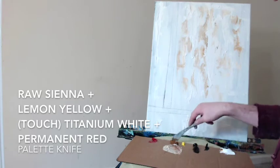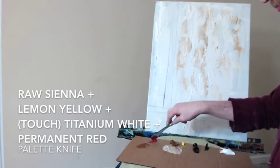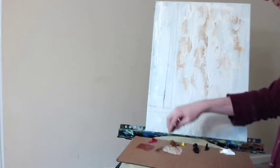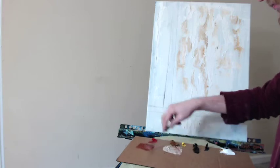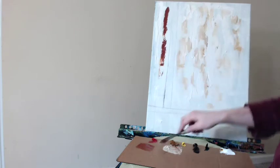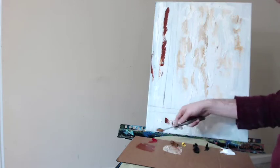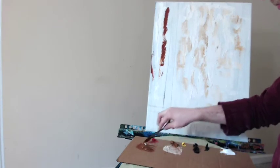We're going to mix together here some raw sienna, the lemon yellow, the titanium white, and a touch of the permanent red. I say a touch of the red, but we're actually going to keep adding it in until it's pretty red — a brownish red color. This is going to be the bottom most layer and then it would also be on the left hand panel. You can see I have some lines already drawn in with pencil marks, loose sketching of where I want the dark colors to be. I really want a nice kind of oxide red color for this piece.